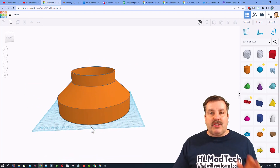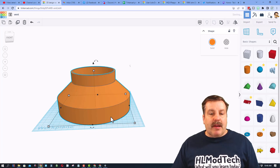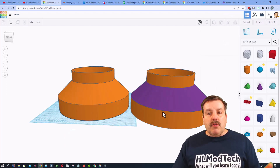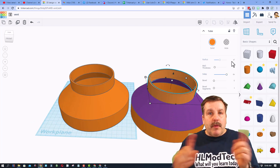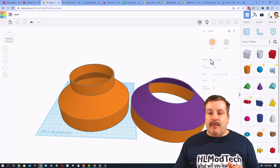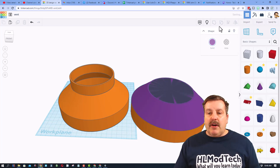When working with Tinkercad, if you want to disassemble a project, I recommend Ctrl+D to duplicate and then ungroup it to show how it's made. The first ungroup gives us the bottom, the middle, and the top. This top is a tube — when you do a 47 radius that fits a four-inch dryer vent. I did a wall thickness of two. That simple. I'll hide it now.